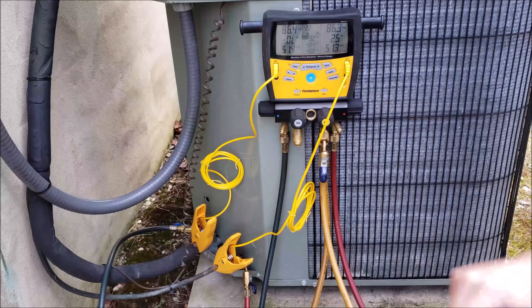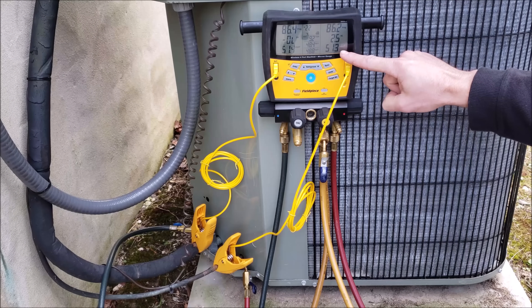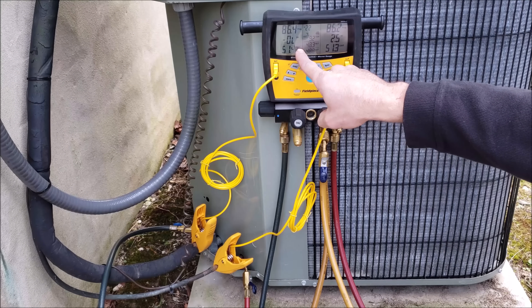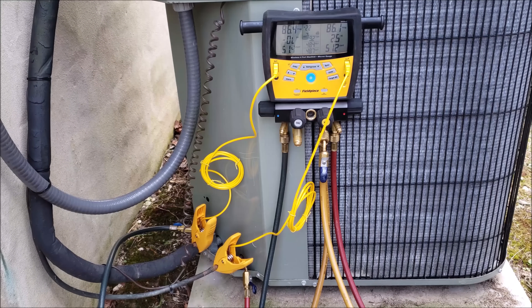We're going to turn the system on and monitor our saturated temperature on the high side — we need to get that around 90 to 105 degrees. We'll also monitor superheat and vapor saturated temperature. We need to make sure the saturated temperature stays above 32 degrees. We'll let the system run for about five minutes since it has a TXV, but we also need to make sure we don't draw all the heat out of the house. Remember, there's no load on the house right now because it's wintertime.